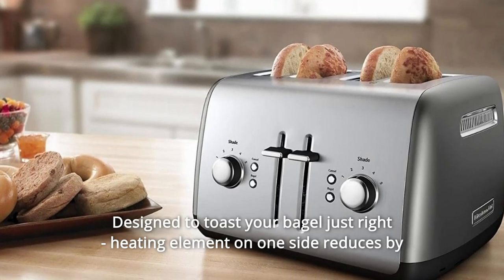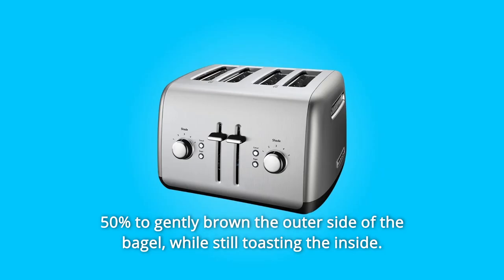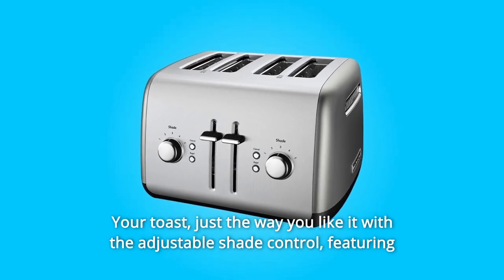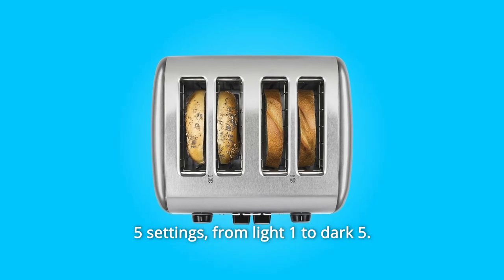Number 10: Designed to toast your bagel just right — the heating element on one side reduces by 50% to gently brown the outer side of the bagel while still toasting the inside. Number 11: Adjustable Shade Control. Your toast just the way you like it, featuring 5 settings from light (1) to dark (5).